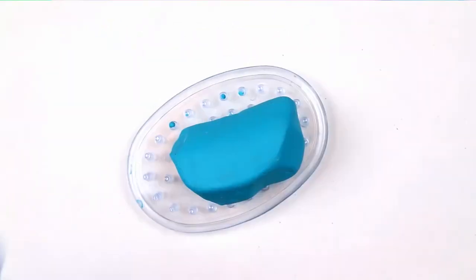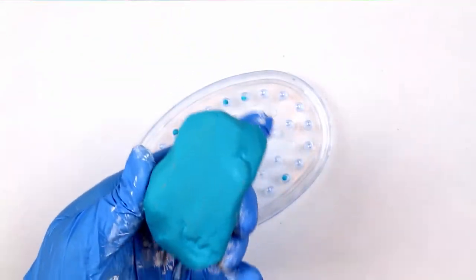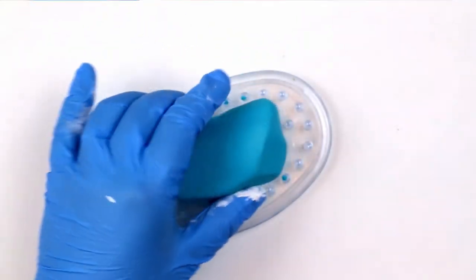I let the rock dry on the soap saver tray, and you can see it has a perfect coat of paint all the way around it. P.S. the blue glove that I'm wearing to protect my hand from the paint is from the dollar store too.